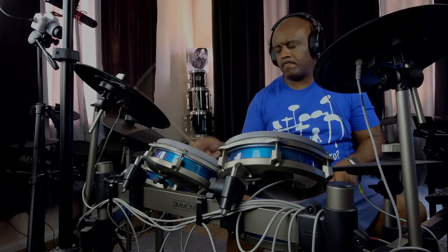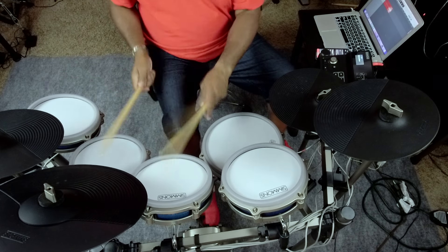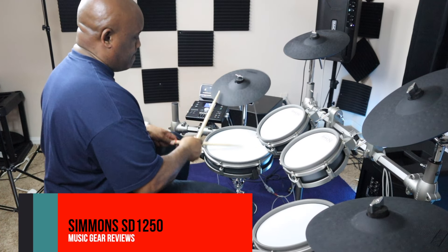This is the Titan 70. My first video was on the SD 600 by Simmons — that was my first drum set, my first foray into this, and from there everything just kind of took off. Then the Titan series came out, and if you've been watching my videos you know I always say my favorite drum is the SD 1250.